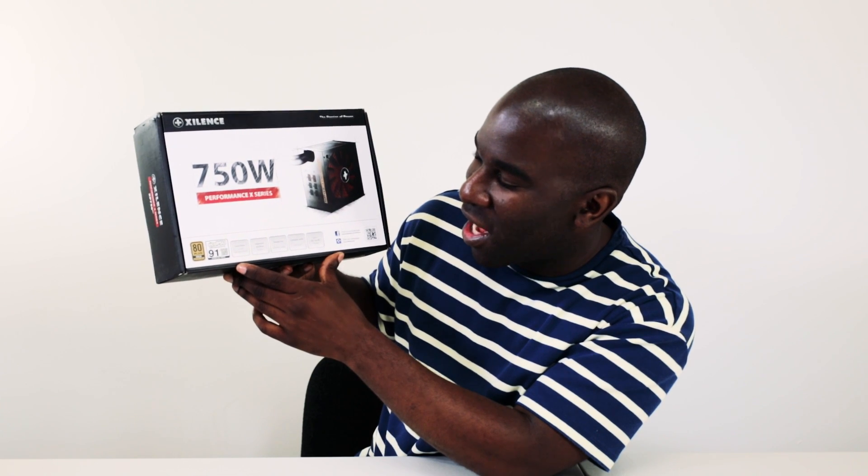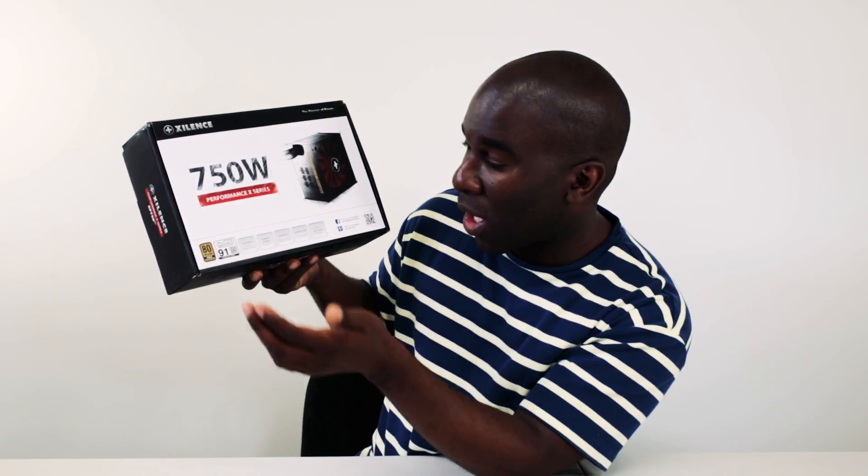This is an Eco PSU, it says 'efficient power, 91' — I'm not sure what that means exactly. It hasn't got 'gaming' slapped all over it like you normally see with power supplies. It says 'ready for graphics cards', 'comply with EP214 LLC plus DC to DC design', 'superior airflow design', and it looks like it's got a massive fan on there. This is a 750 watt Performance X series.